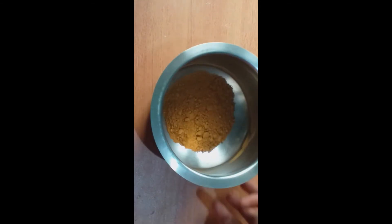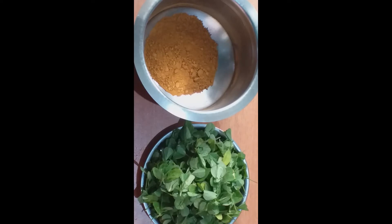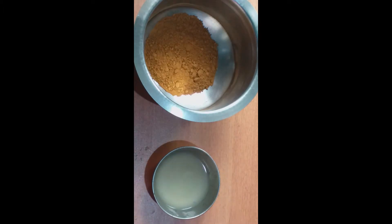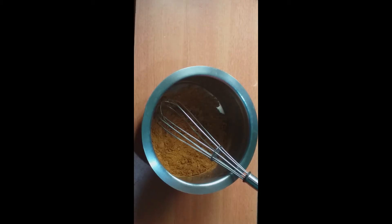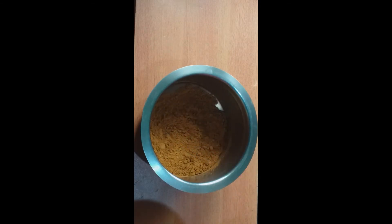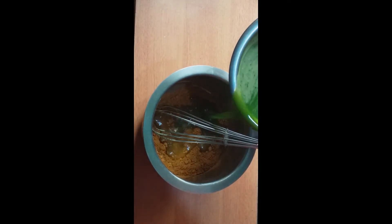I have a small pack of henna powder. I have a little bit of menta and a full lemon. I will separate the water — you don't have to add water. I will add a little bit of menta until it reaches a good consistency.